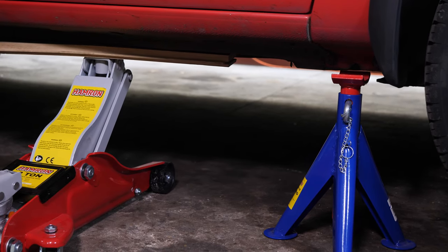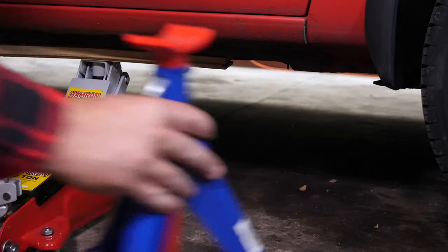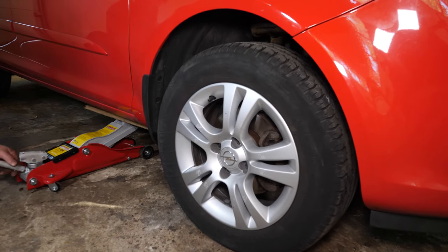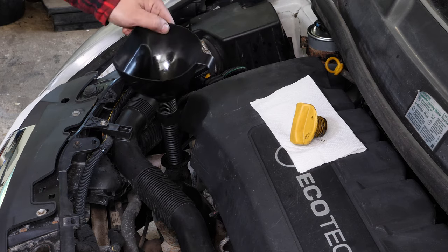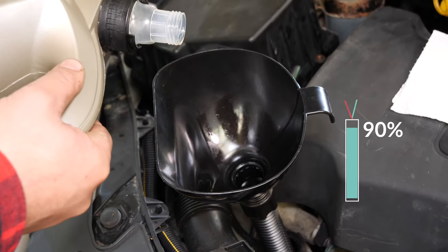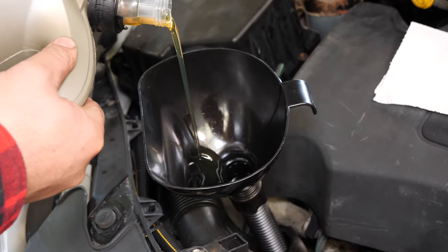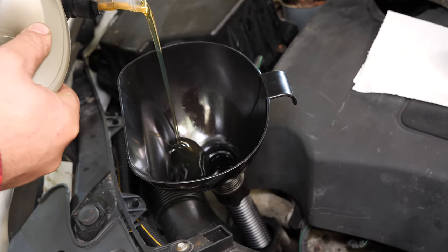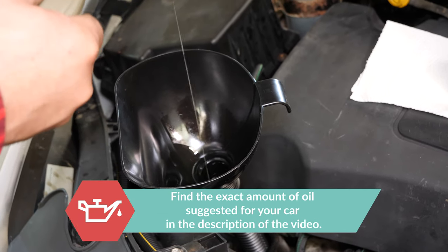Now you have to put the oil back into the motor. You have to be very careful and precise when doing this part of the job. First, lower your car back to the ground and check the oil level — this can only be done when the vehicle is flat. Now add oil into the engine, beginning with 90% of the suggested amount. This will leave you a large enough margin to adjust the level appropriately. You can find the exact amount of oil suggested for your car in the description of the tutorial.